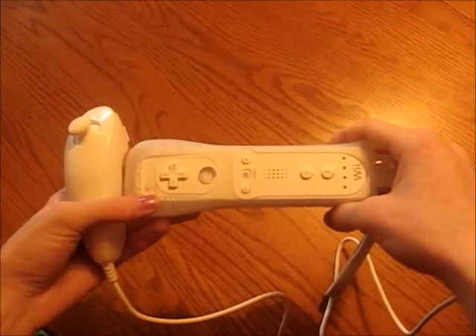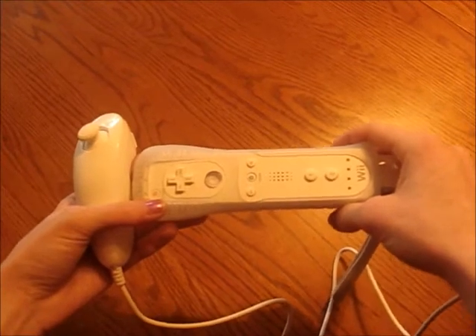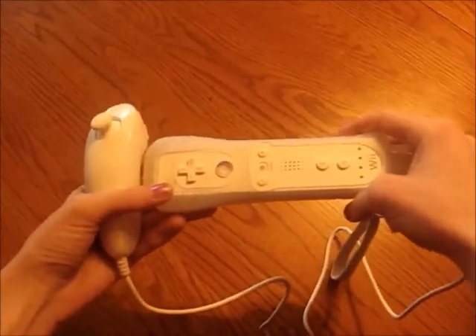The nunchuck can be hard to work with — it is very sensitive to movement. It is best to use small, subtle moves rather than fast, jerky moves. It does take practice. This one is fun and hard too, because you have to follow the moves of the trainer backwards.